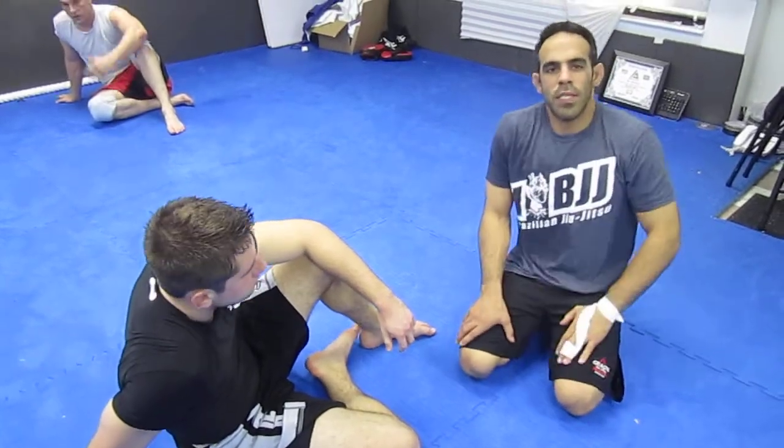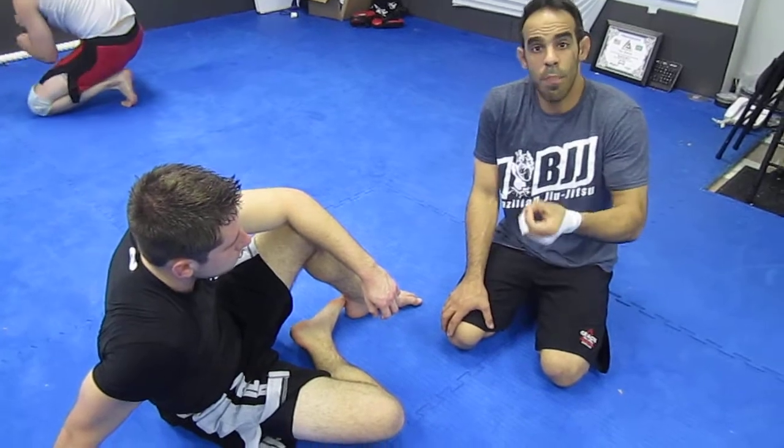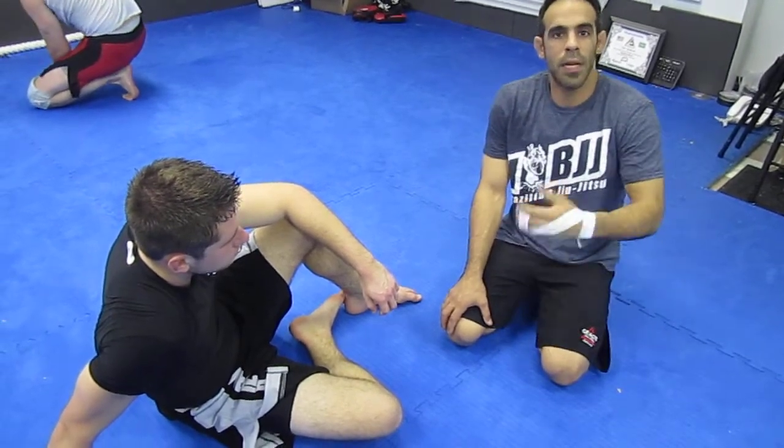How are you doing? My name is Kim Pomola. I'm here with my student Steve. We're going to take a look at a position like a drill. There are three parts to dominating this position.